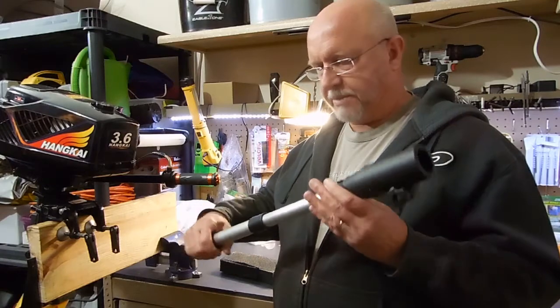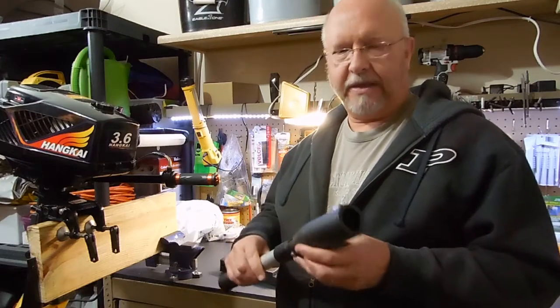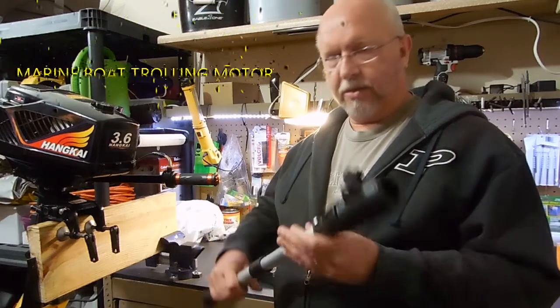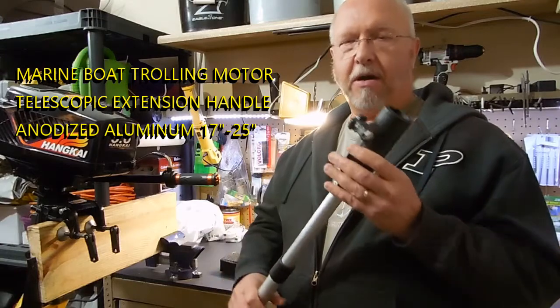I saw this online, bought it from Amazon, and again there were negative reviews saying that it didn't hold up or it didn't fit, things like that. In looking at it, it looked pretty stable. So what you do is you just twist it to the right and it is good and hard.